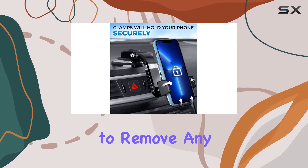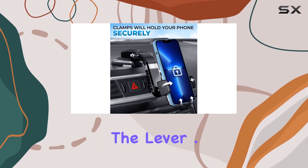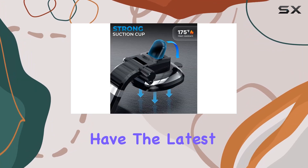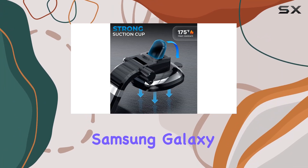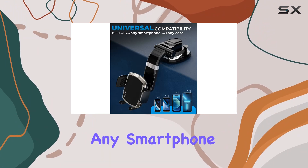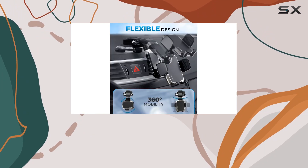Just make sure to remove any air underneath before locking the lever. One standout feature is the compatibility with thick cases and big phones. Whether you have the latest iPhone or a Samsung Galaxy, this mount has you covered. It's a universal fit for virtually any smartphone on the market, ensuring a snug hold every time.